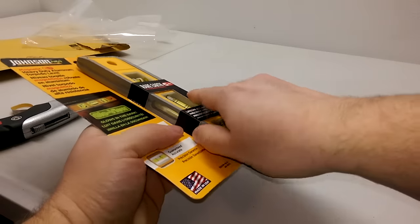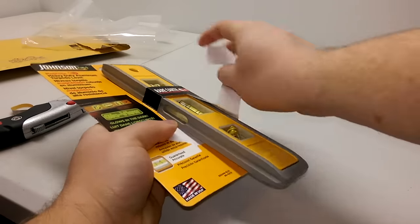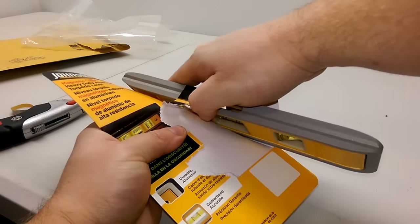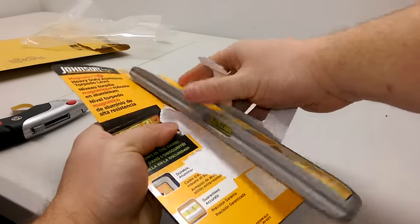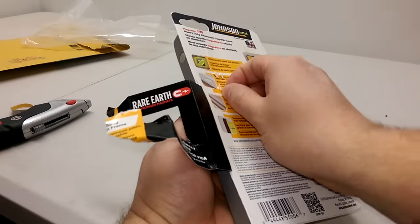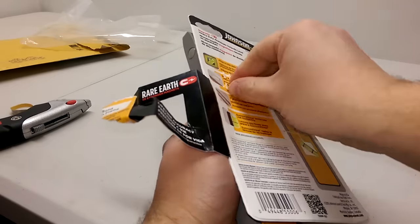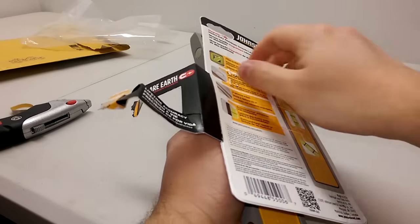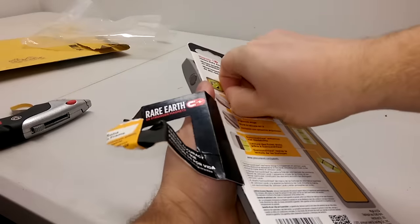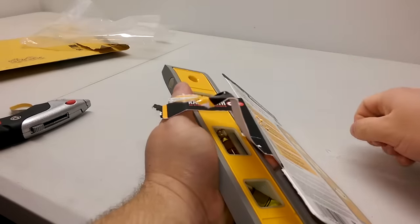Alright guys, let's open up this packaging. How does this open? Rare earth magnets — five times stronger. That's what I'm talking about — rare earth. Some of them just got little tabby things. Come on, let's break it open. You're making me work for it. You know I don't like to work, I like easy things.